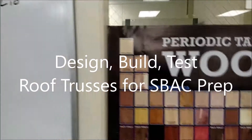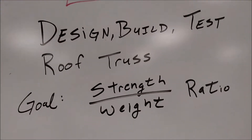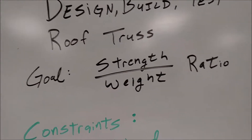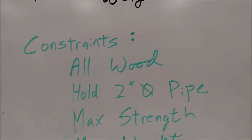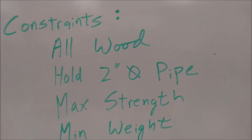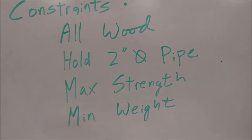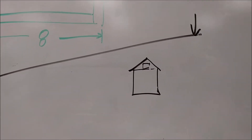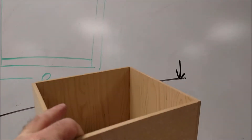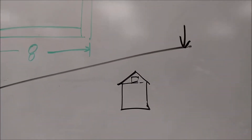Okay, here we are today on our design challenge — this is a design-build-test roof truss challenge. The goal is to build the strongest roof-to-weight ratio. Here are some constraints: it needs to be made out of all wood within your truss system, it has to hold a two-inch pipe, trying to maximize strength while minimizing weight. The test uses an eight-by-eight house — here's a house I already built, eight inches by eight inches outside diameter with a six-inch height. You're designing and building the roof truss system.